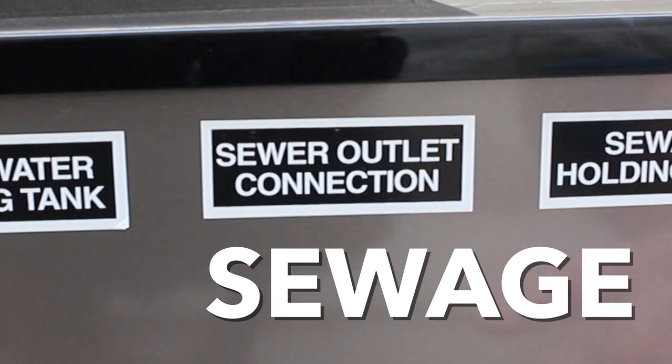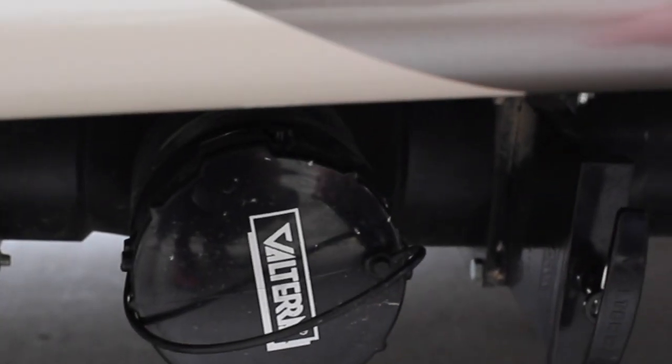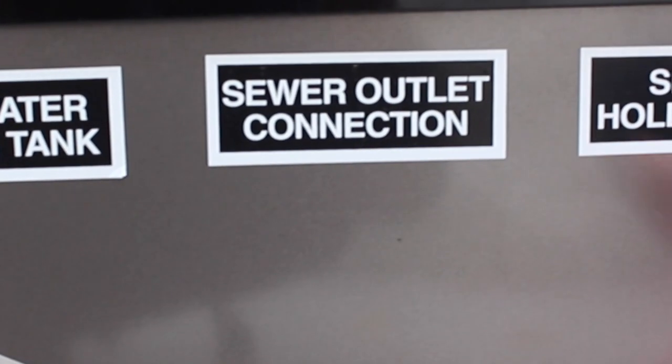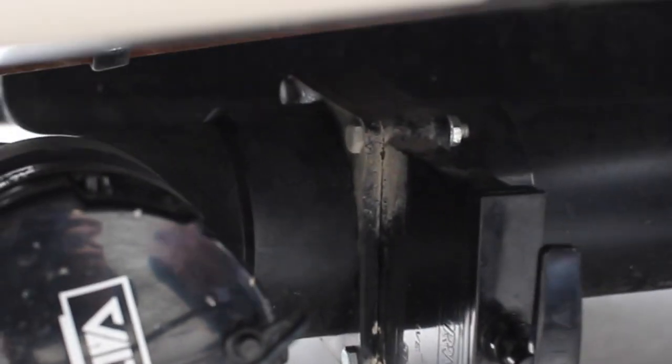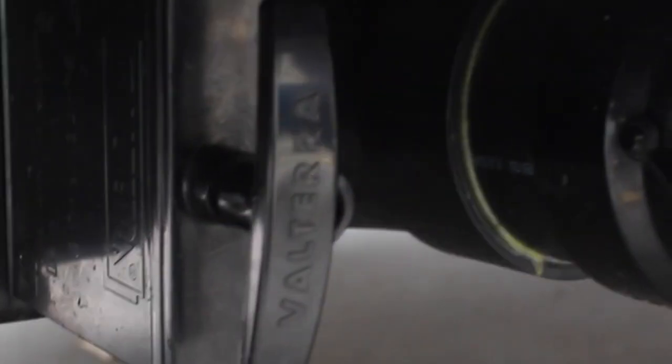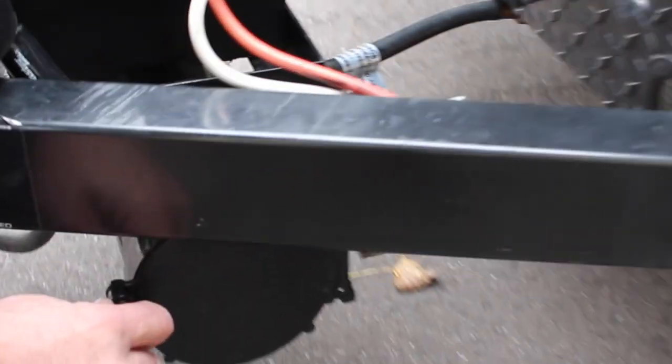To dump the tanks, your sewage connection is right down below with a black cap that attaches to it. The black tank valve is on the right side — it's simply a pull valve. The gray tank valve is on the left side of the cap. The waste hose is stored in the front tongue of the trailer. Move the lever over, open it up, and the waste hose comes out.